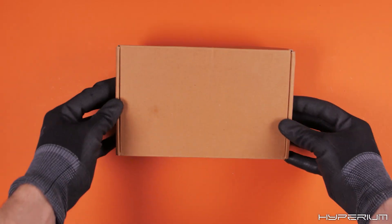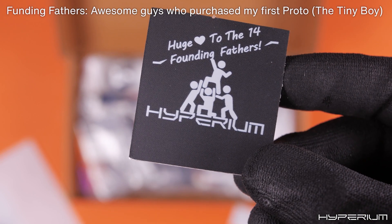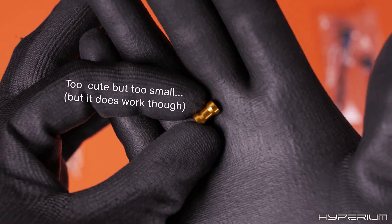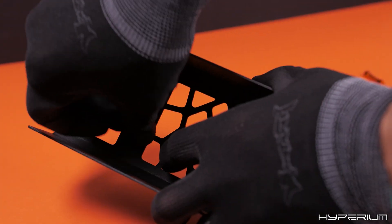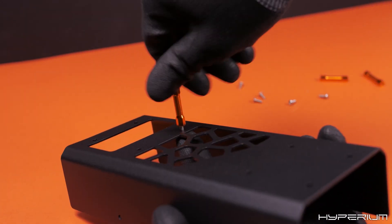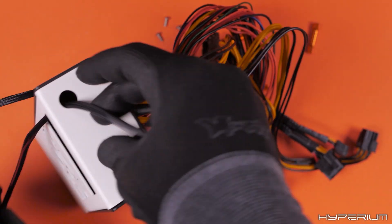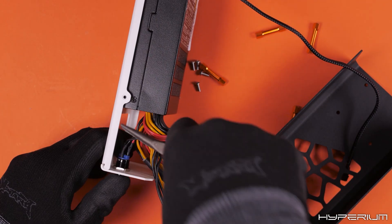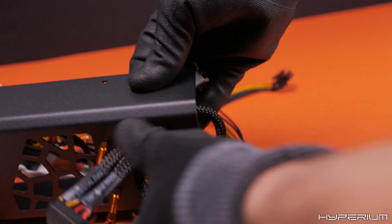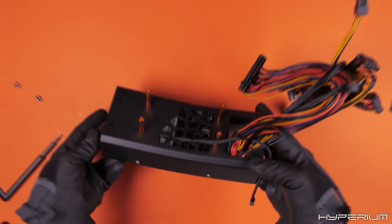First, we assemble the power supply enclosure. For that, while thinking about some good memories, I pick up some nice little standoffs and the power button. Then I put them in their place. As the creator of this case, I knew it by heart and didn't need any blueprint or manual. After that, we pass all of the wires through the main hole, and then we screw everything together. And yes, we're done with the bottom case.